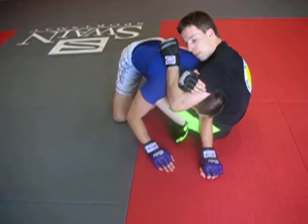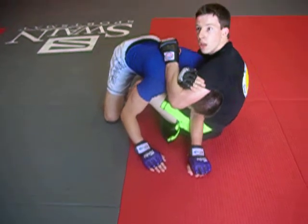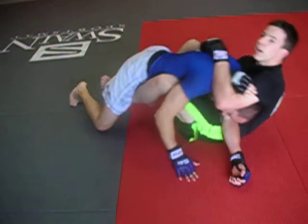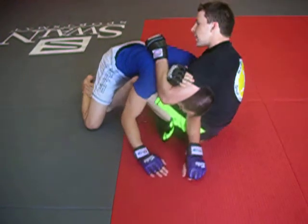Hook the bicep. I'm holding the back of his spine. Now to finish, I can simply fall back and squeeze my elbows together, or I can step this leg through.